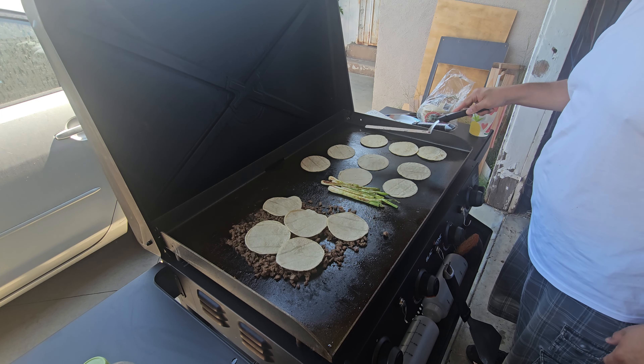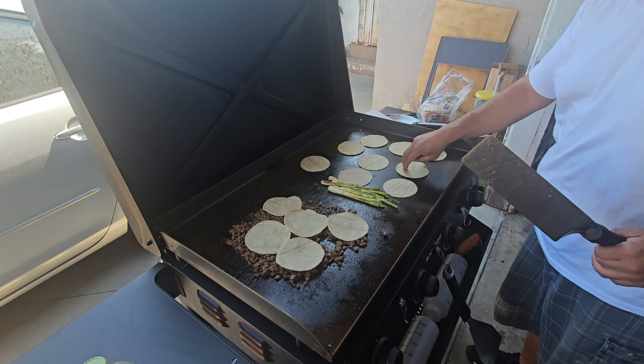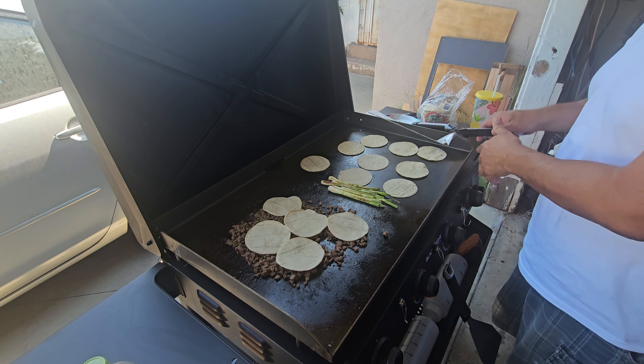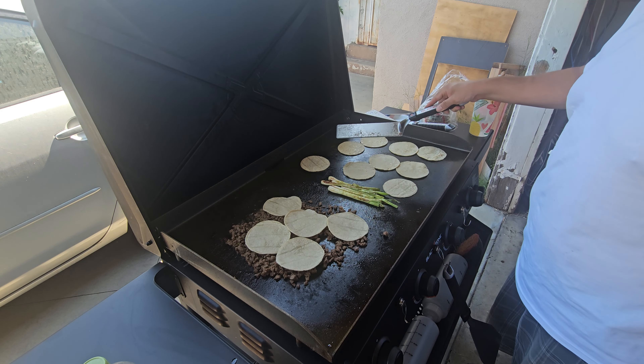The grill is hot. You know, Mexican moms pick up the tortillas, they flip them over, but it's hot before you even get to the tortilla, so that's another thing that you got to be careful with.